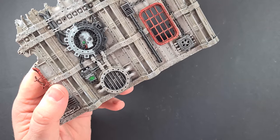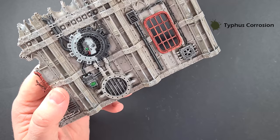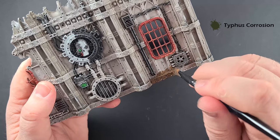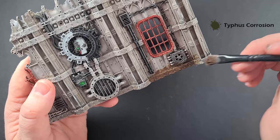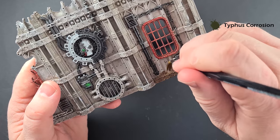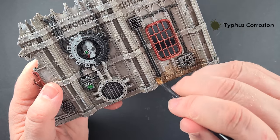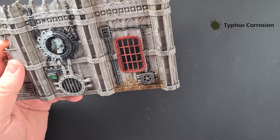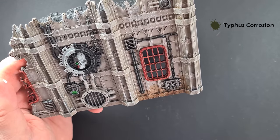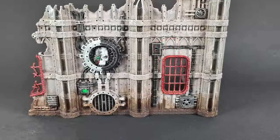For the last little bit you need two brushes and some Typhus Corrosion. Get some Typhus Corrosion on your brush and stab it along the bottom. Then take a damp brush — not wet, damp — and just streak that upwards. Once that dries, that's going to look really good — grime just kind of accumulating along the bottom. Do this along the bottom of all buildings and then we are done. Really simple technique, really effective.